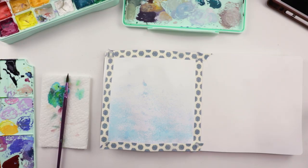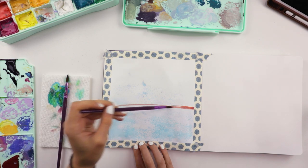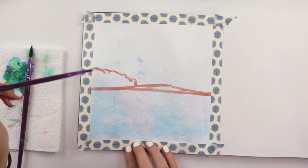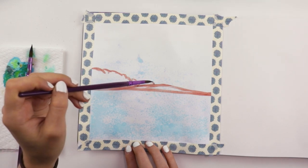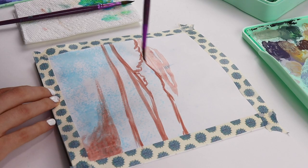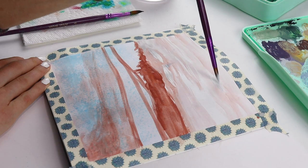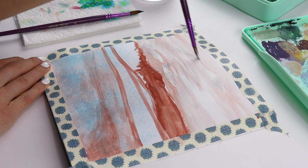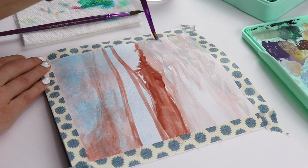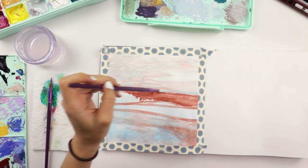Have you ever been drawing in your sketchbook with marker or some type of ink only to be disappointed that it bled through the other side? Have no fear — I'm going to show you how to save that page. You can see here I taped off my page with washi tape and now I'm doing a dilute layer of paint. You can make this busted-up page look like an intentional masterpiece in about 20 or 30 minutes, or however long it takes you to paint something.